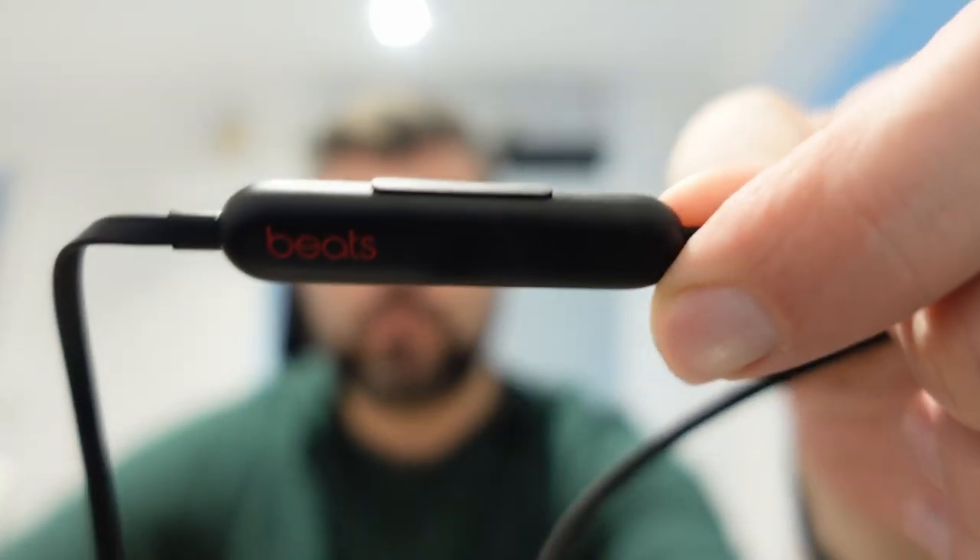What's going on guys? We're here to wrap up our product testing. We're going to talk about the Beats Flex. I used these for about two days and I'm going to make some observations. In terms of sound quality, they're really not that great stock.